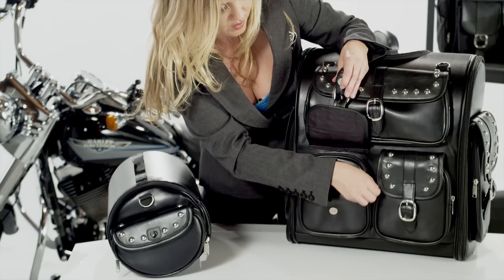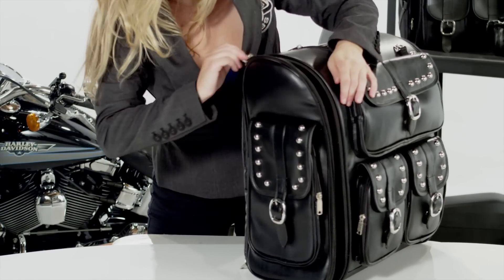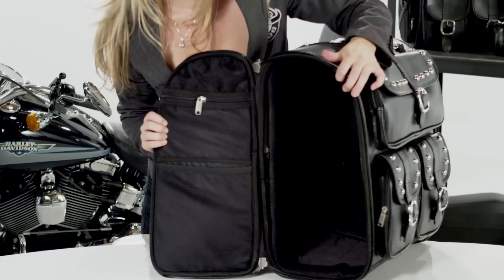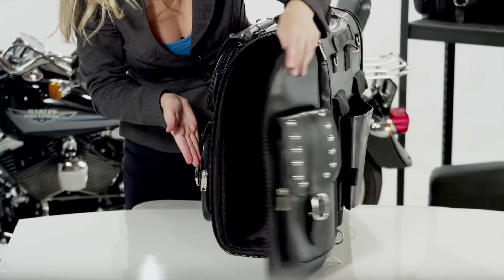The bag has multiple front pockets for organization. Unlike the top loading bags, this is a side opening bag that allows you to access the bag while mounted on your bike. There is a mesh pocket inside the lid that can be used for storage and organization.